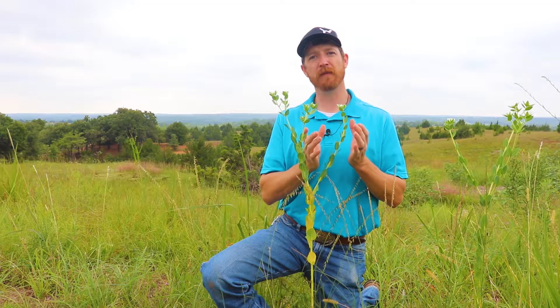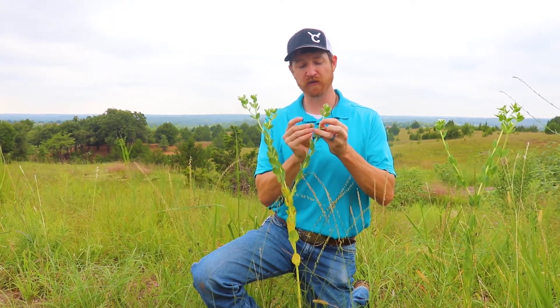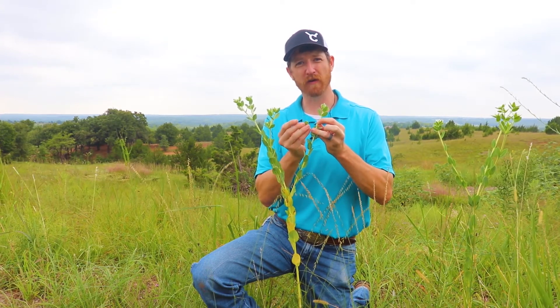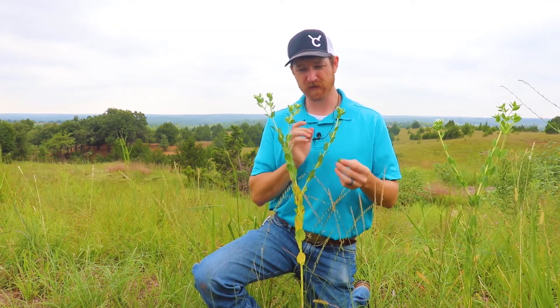Sometimes this plant can be confused with milkweed, because if you do take the leaf off it will exude that latex, kind of milky white sap. But milkweed is a different family of plant species.